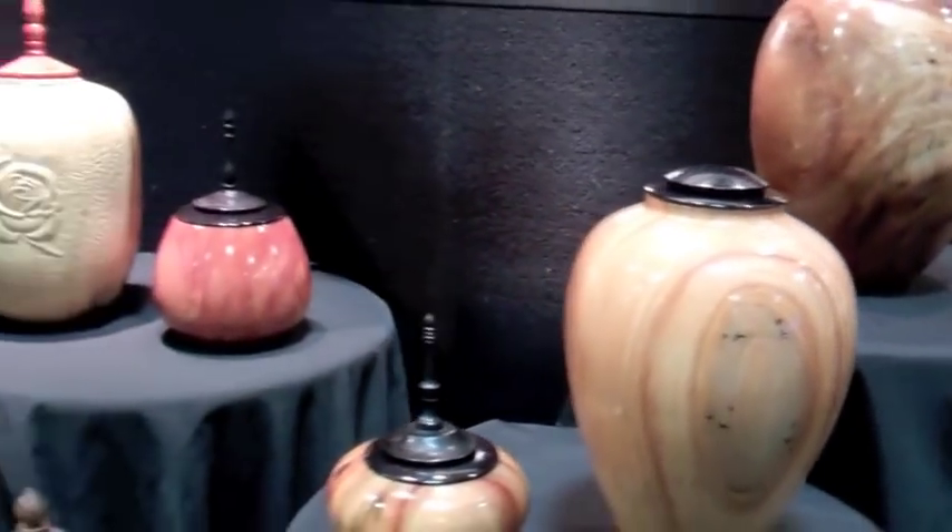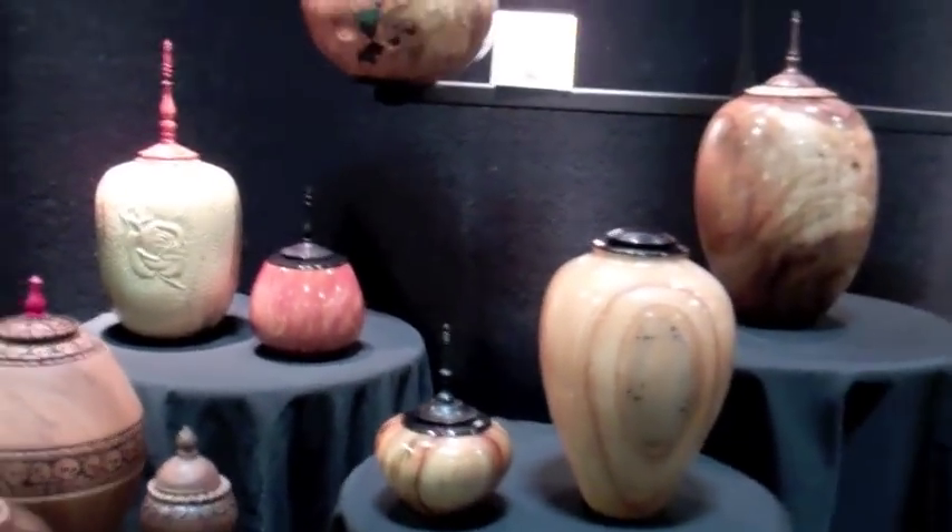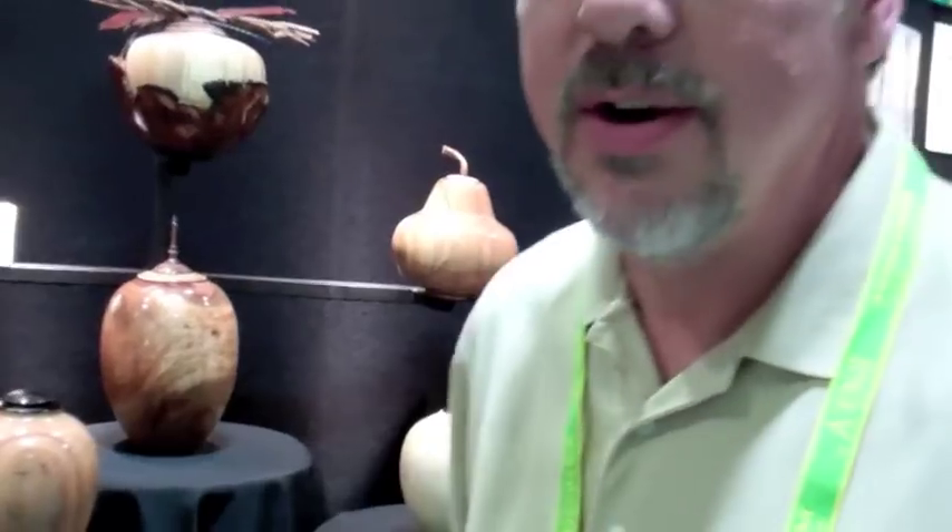We do have a website — it's artisticwoodurns.com. We also have artisticpeturns.com because we sell a lot of pet urns for the pet lovers, because pets are family too.